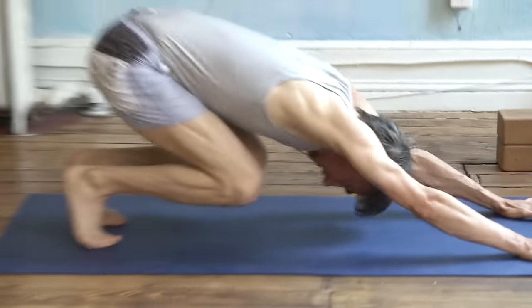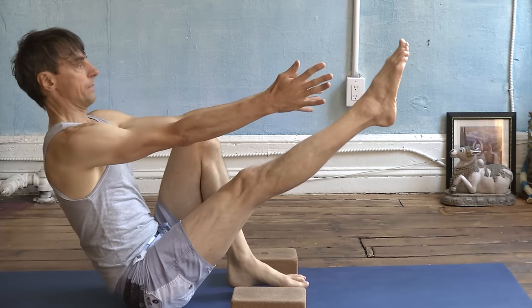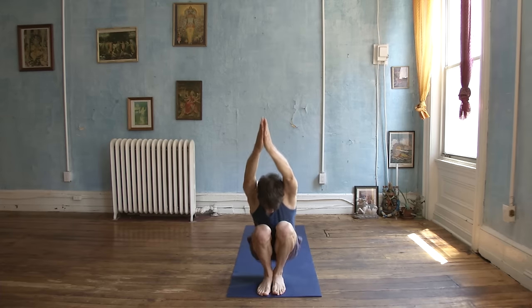This video series is based on you learning to direct your efforts in your postures towards gaining strength. This course is for the student who's seeking to improve ways to see how to get stronger from their daily practice. Each session focuses on applying the strength perspective to a certain aspect of practice.